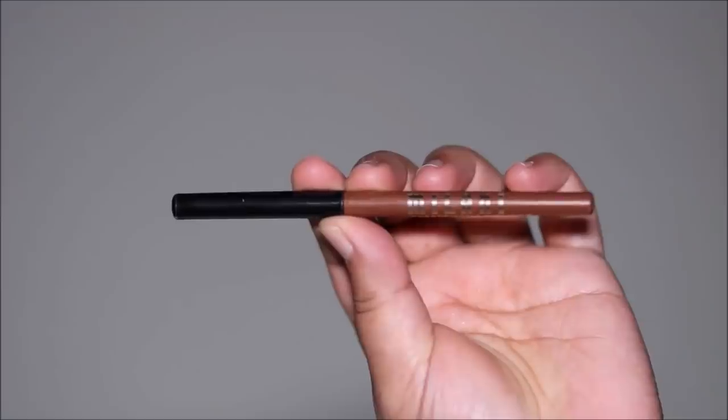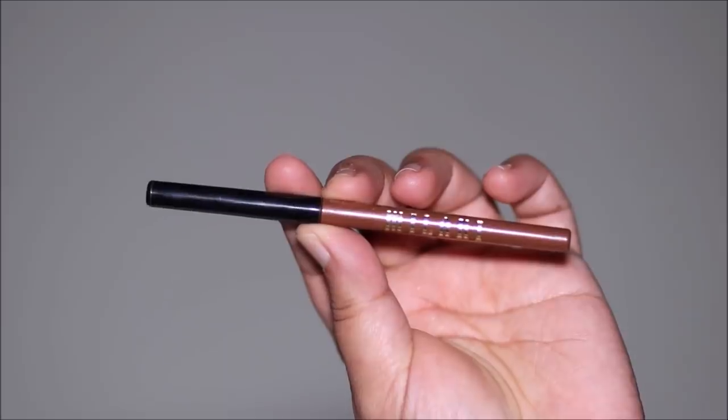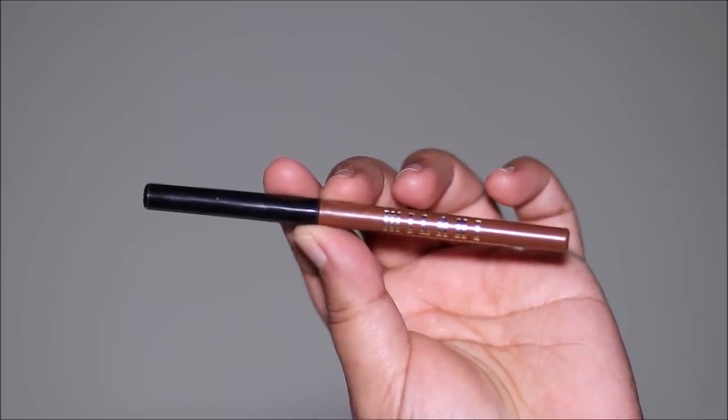My lips are going to be pretty simple. I'm just using a brown nude lip liner by Milani in the shade Most Natural, using it on the borders as well as filling in my lips with it.